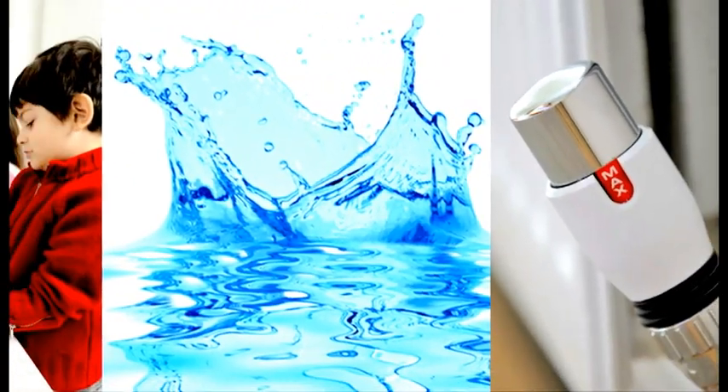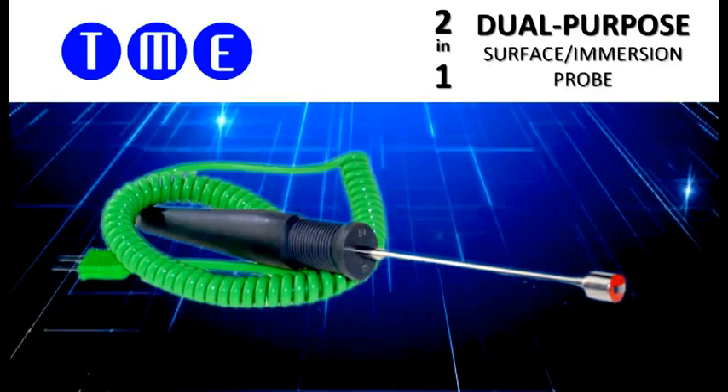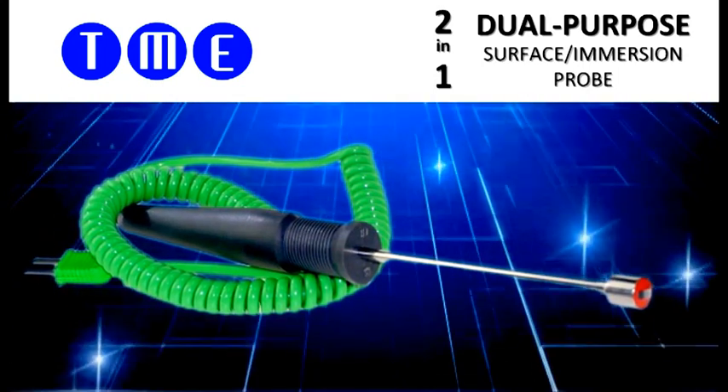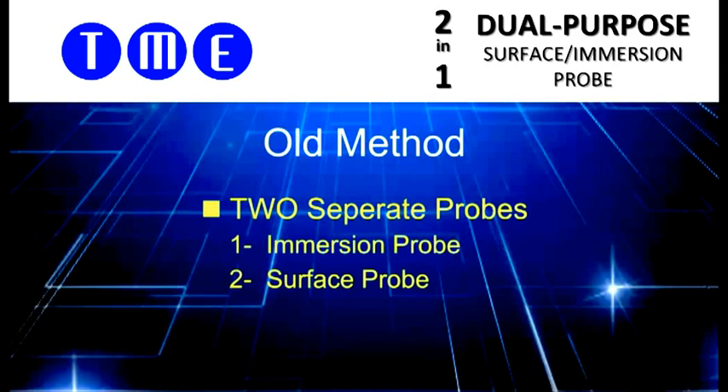In the field of Legionella monitoring, TME's 2-in-1 probe is fast becoming the probe of choice. Previously, water engineers had to be equipped with two separate temperature probes — one for immersion in running water and the other for surface measurements.